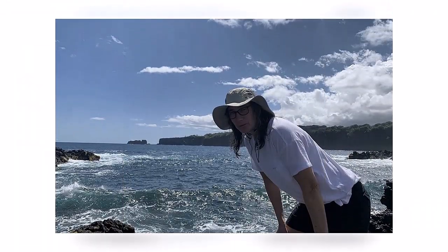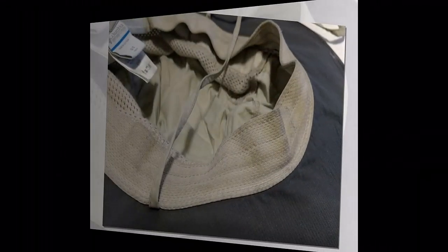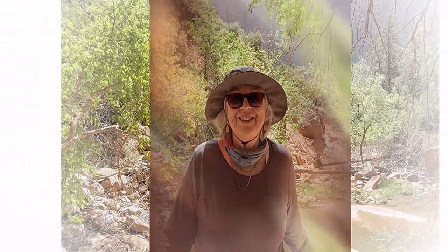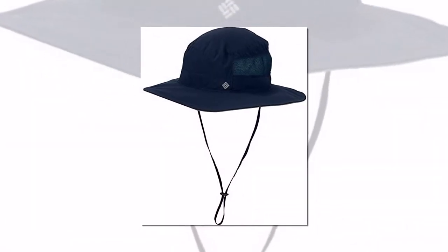At first I considered buying a cool-looking stiff-brimmed outdoor hat, but being very practical and caring less and less about fashion as I got older, I chose this Bora Bora hat instead. The Bora Bora hat can be folded up in your cargo shorts' side pocket when you're inside and not wearing it — like when you're in a grocery store — and then unfolded and worn again when you're back outside.